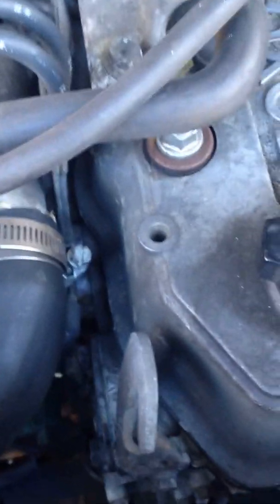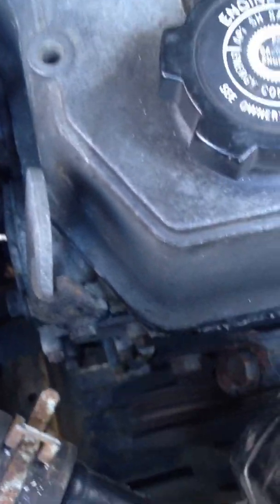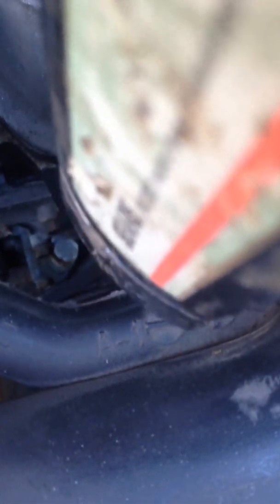Now I'll unhook the wires and hear the idle go up. It should be about 12 degrees backed on 12 degrees. You can see it's pretty close. That's how you time a 22R.